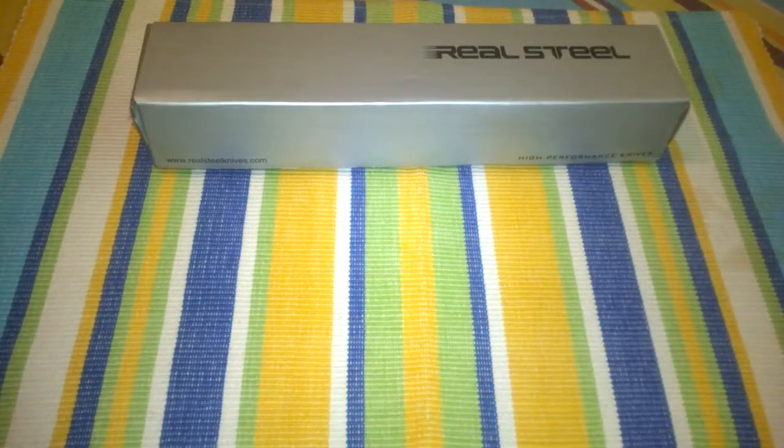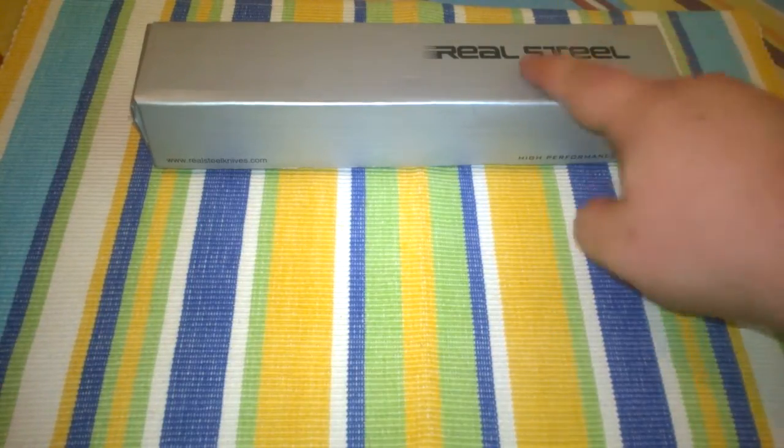Welcome back guys. I've had a few requests in the last days asking me to eventually provide a video in English, so this is going to be my first try ever doing a knife review, or at least a short presentation in English. It might well be that I'm going to be stumbling and stuttering, but I thought I'd give it a try.